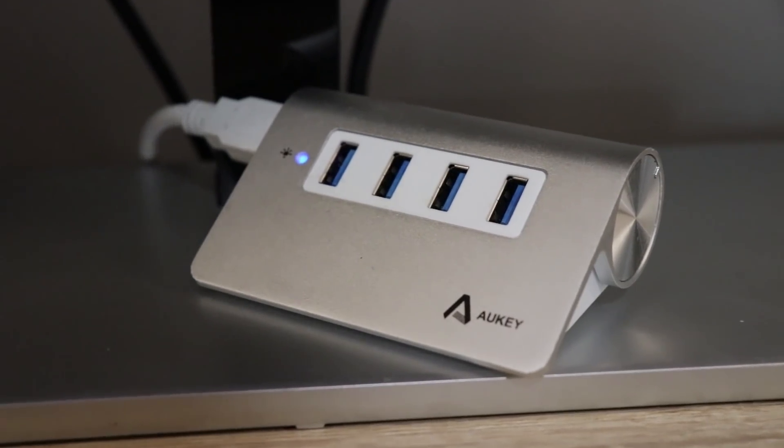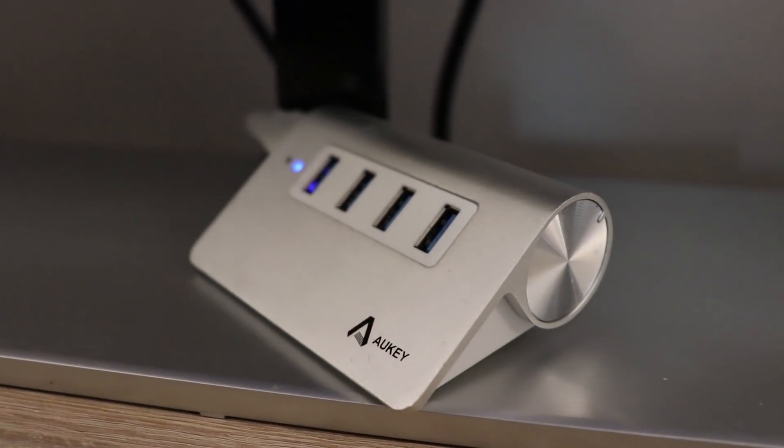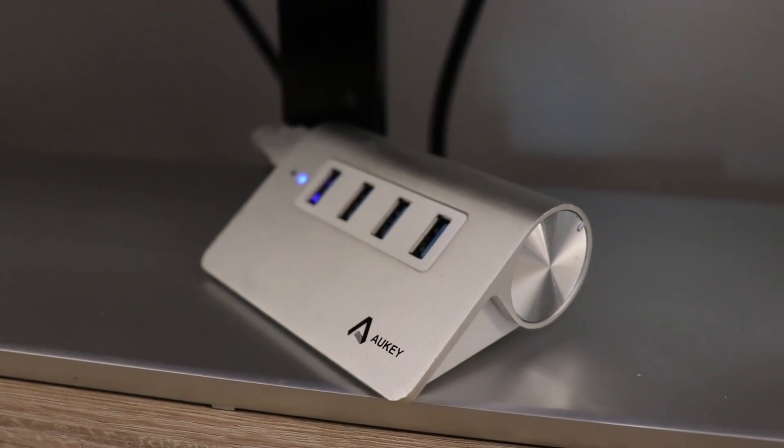When connecting multiple devices I'd recommend using a USB hub like this to stay really neat and organized. I've left a link to this one or a similar one in the description.